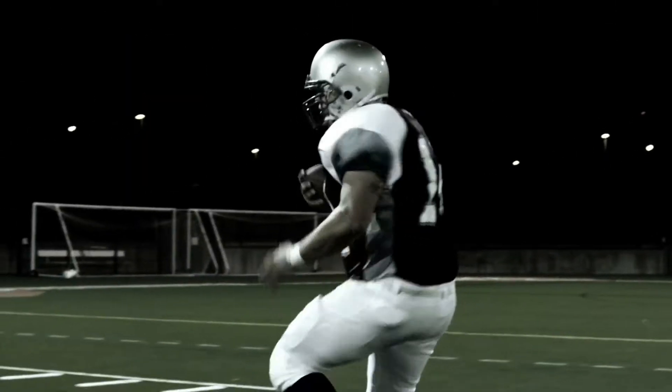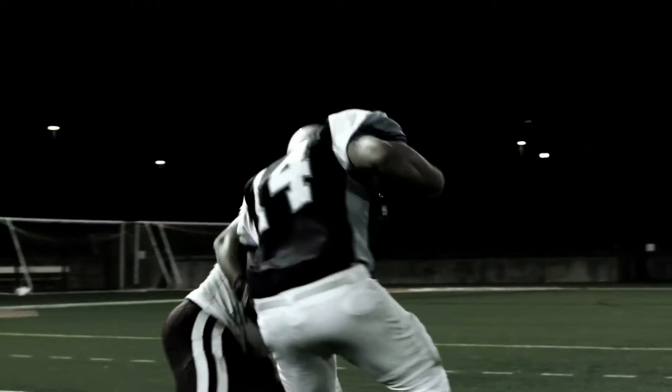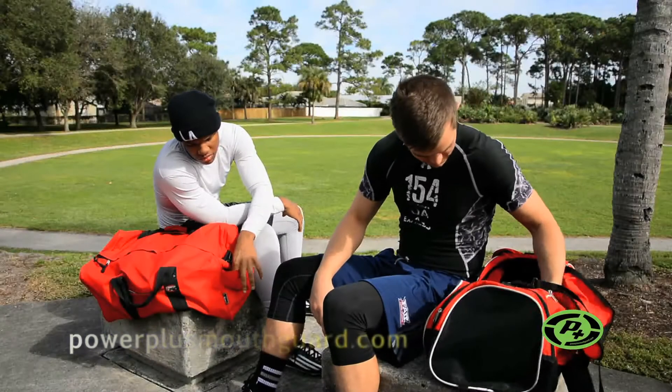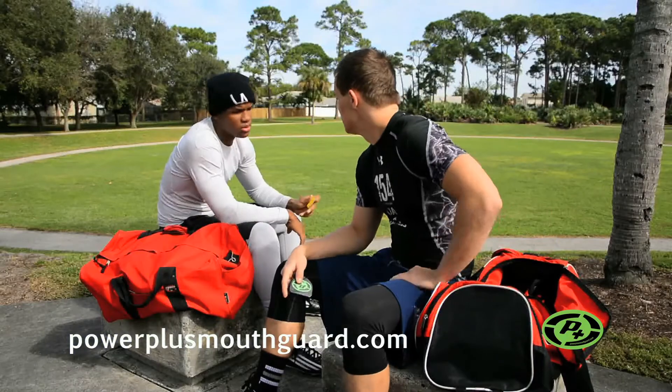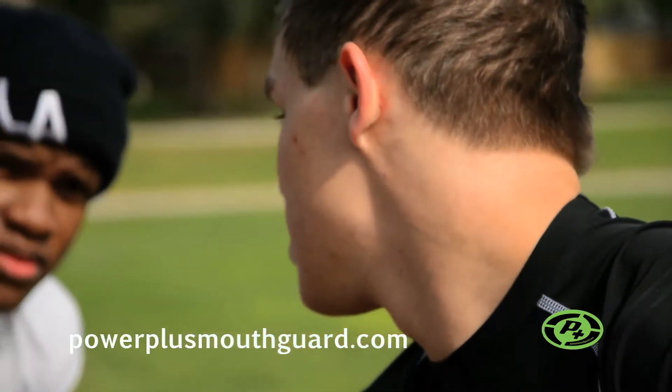It's fun to be out on the field, but the occurrence of head injuries like concussions has become incredibly visible. So what's an athlete to do? You can start by using the Power Plus Mouth Guard. Created by a dentist, the Power Plus Mouth Guard positions your jaw for a custom fit and correct positioning.